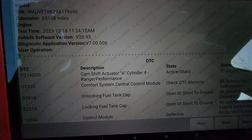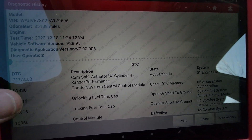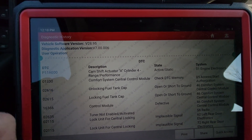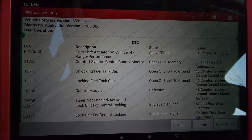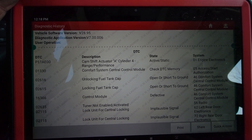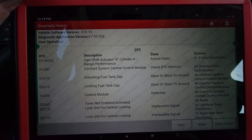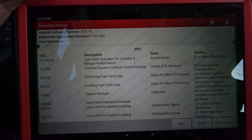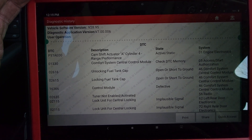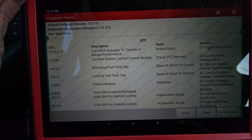We just scanned it. Here's what we have for codes. We're going to send a copy of this to the customer's email. This vehicle currently has P11AE00 cam shift actuator A cylinder 4 range performance, and also 01330 comfort system central control module.